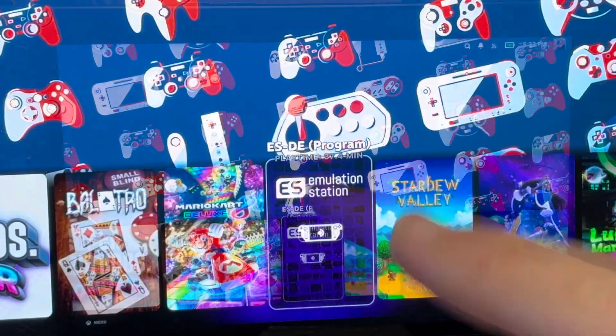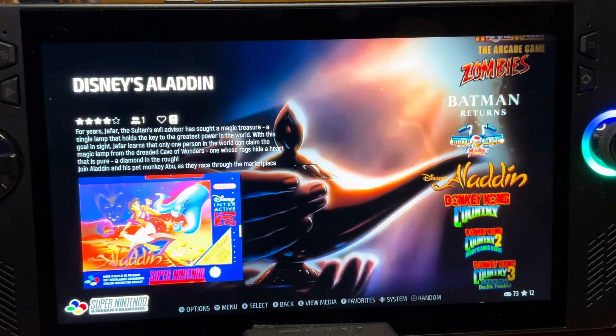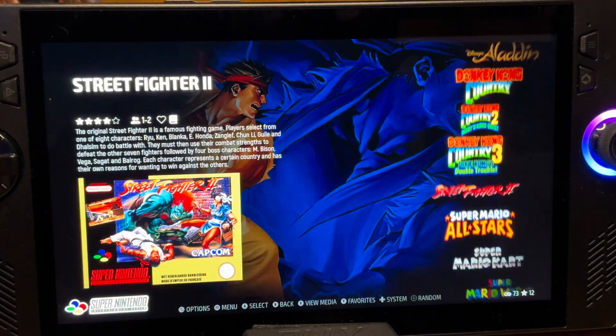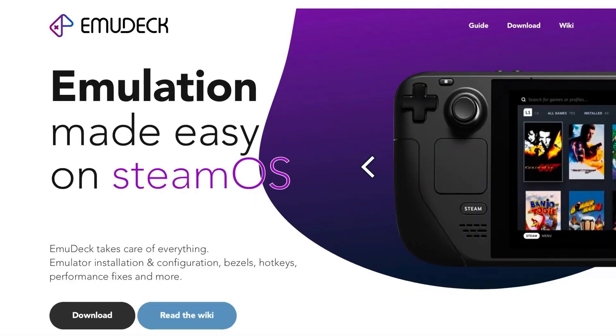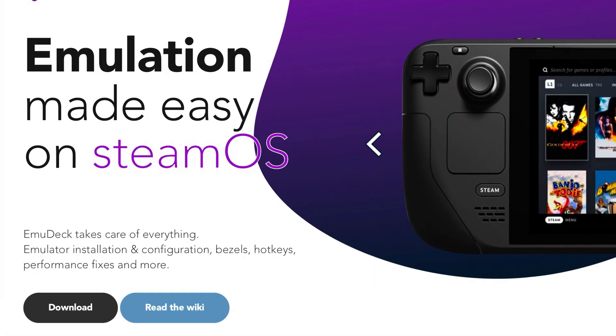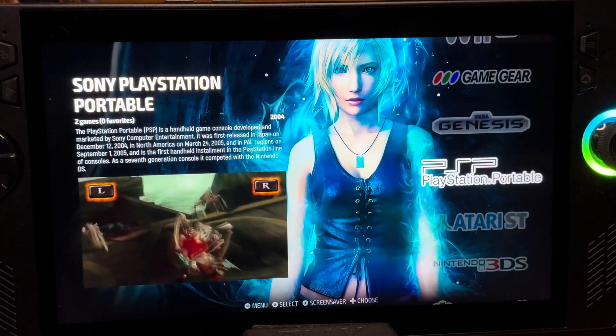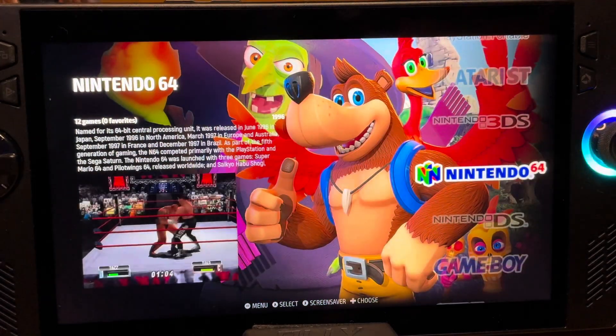Talking about emulation, the eighth thing that pleasantly surprised me is that EmuDeck — such an awesome way to play all of our retro games — also feels better and more refined on SteamOS than on Windows. And let's not forget that EmuDeck started and was made for SteamOS and the Steam Deck and then got ported over to Windows, which explains why the superior version seems to be on SteamOS.